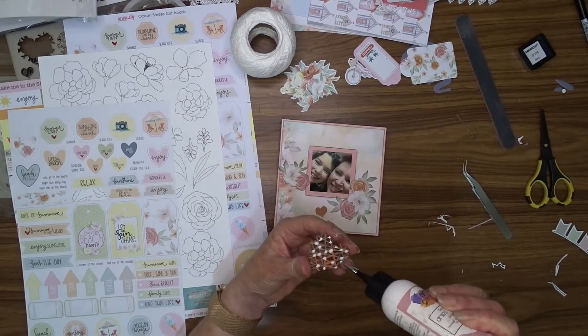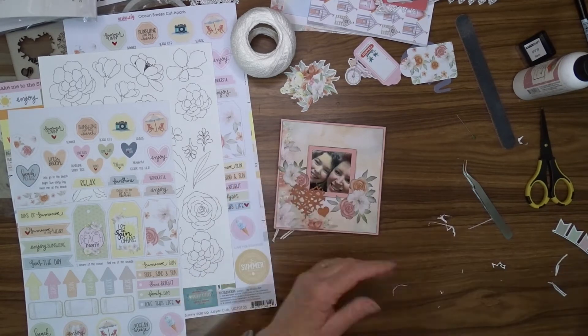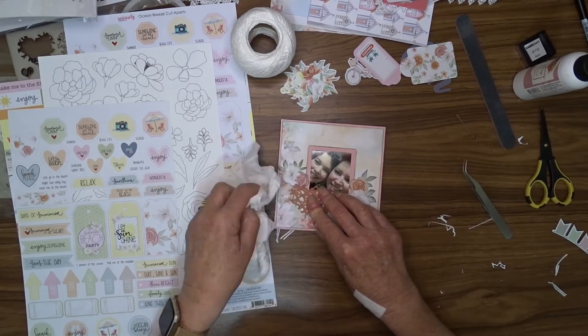Anyway, mostly now you'll just see me decorating. I'll put some music on and put it on fast forward.